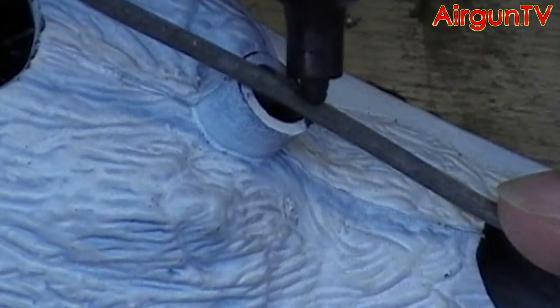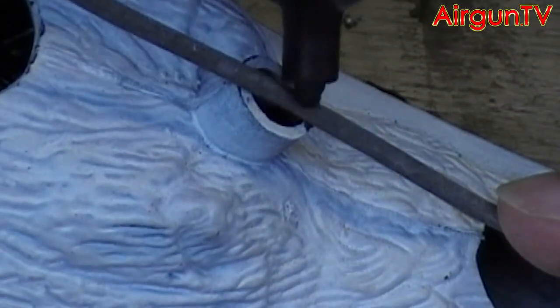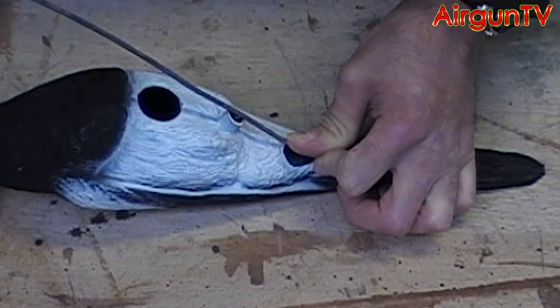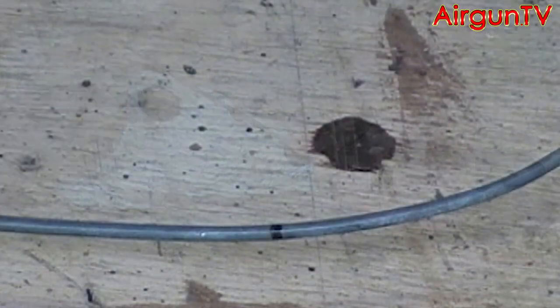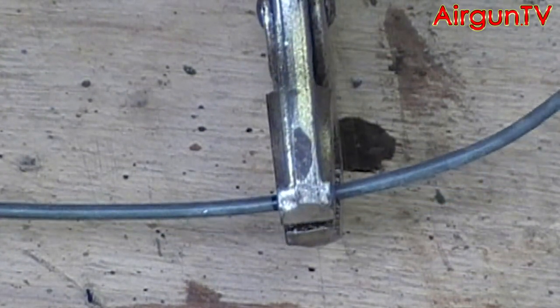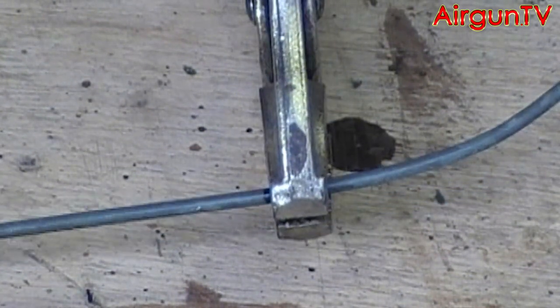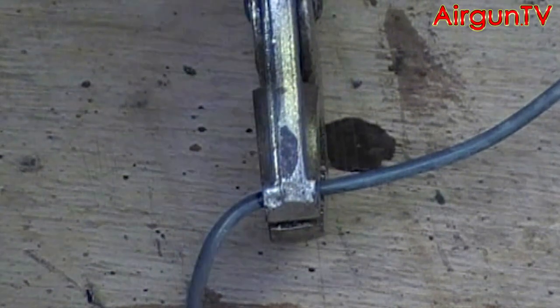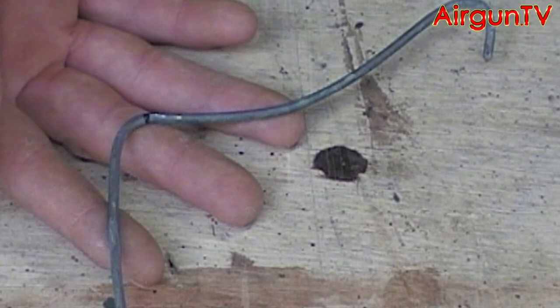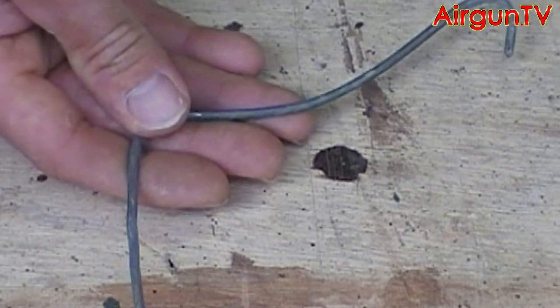Then using a marker, mark the edge of the mounting hole on the wire. Then take your pliers — I'm using a pair of vise grips here because it holds it much steadier for the camera. Clamp on at the edge of the mark you made and bend up at 90 degrees, and you should have something that looks like this.